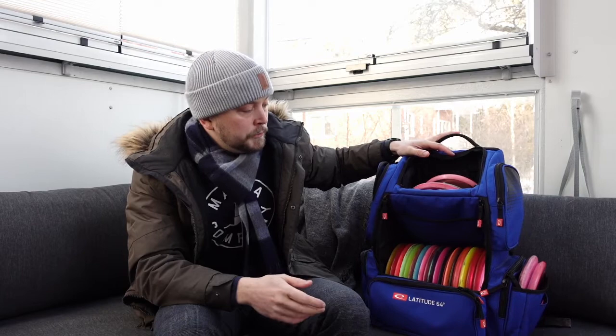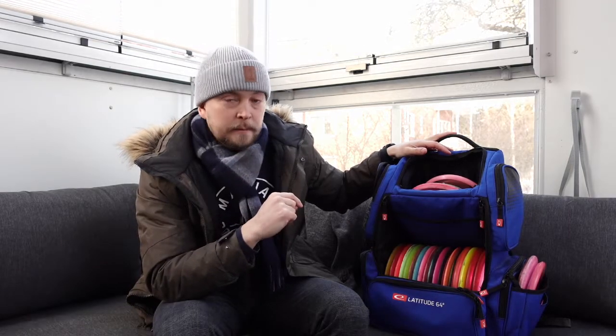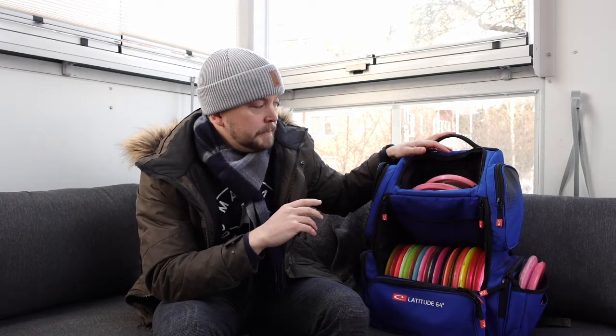We're essentially going to go through the setup that I had left from last season. Most of these discs I did use last season, so this will be a two-part video. First I will check out what's in the bag currently, and then in the next video next week we'll be looking at what areas might be up for debate, deemed not perfect, and I might compare some discs to those areas to see if I will change anything or not.